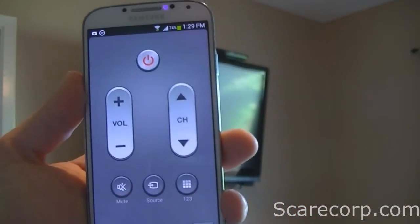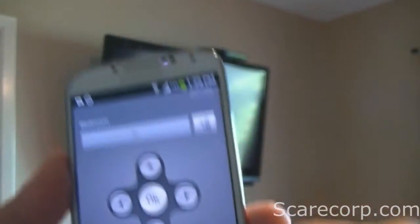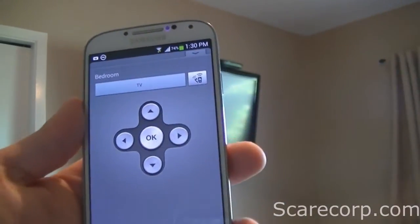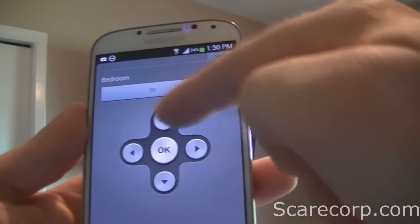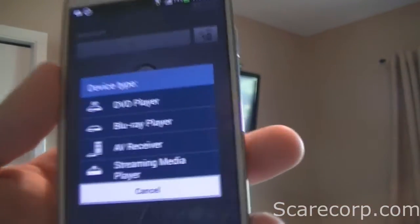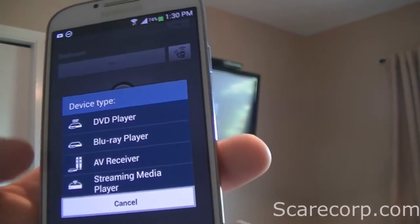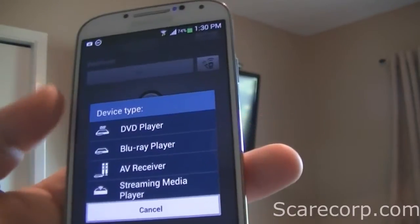So there is also this little tab at the bottom here. When you press that, it'll show you just a little bit more options that you can do, and also if you want to pick a different device or add a second device. For the devices you can add: you can add a DVD player, Blu-ray, audio/video receiver, and streaming media player. So those are some of the things you can actually add.